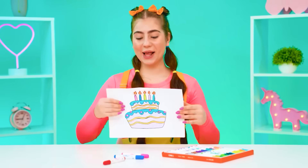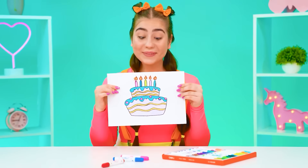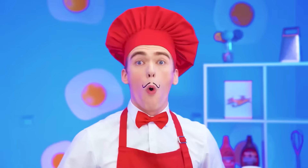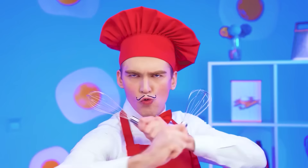First of all, I want a cake like this, as in this picture. We'll do that. Okay, cake — I'm a master at this.